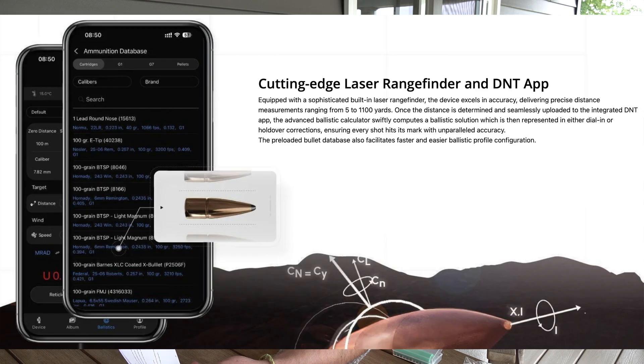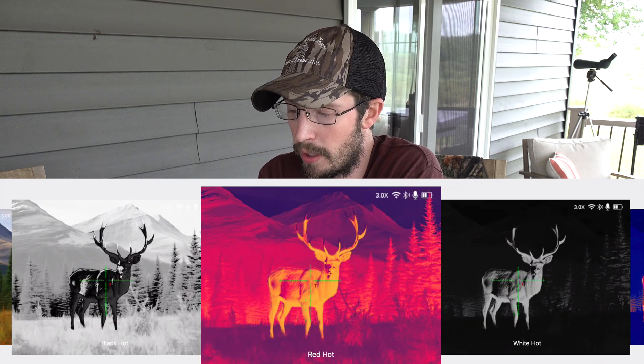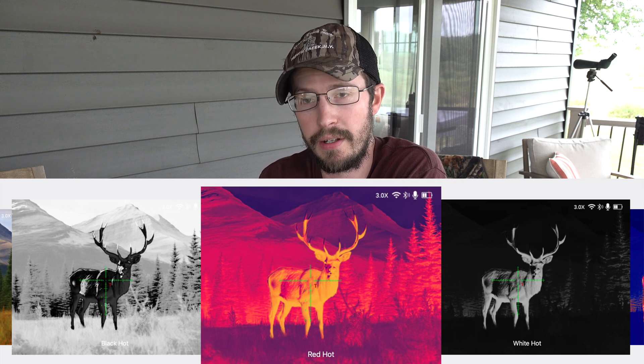It has a laser rangefinder built in with a ballistic calculator so you can input the info for your cartridge, and depending on the range it will tell you where to hold. It has a removable IR illuminator if you want to run digital mode. It records everything on the screen — your reticle and your range. You have 3 different image modes: day/night mode, thermal mode, and picture-in-picture with thermal and day/night.